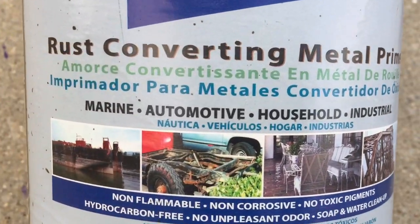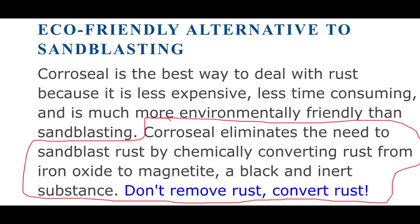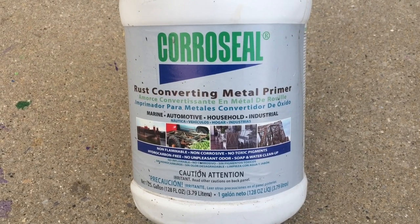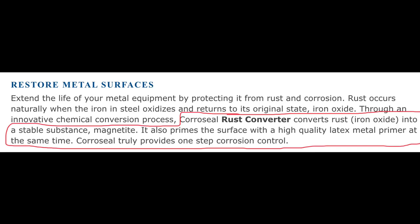It makes a lot of claims. It says it's good for marine, automotive, household, and industrial use. It also says that Coraceal eliminates the need to sandblast rust by chemically converting rust from iron oxide to magnetite, a black inert substance. Don't remove rust, convert rust. So Coraceal does two amazing things at the same time: it converts rust into a stable substance without needing to sandblast it, and it also primes the surface with a high quality latex metal primer at the same time.